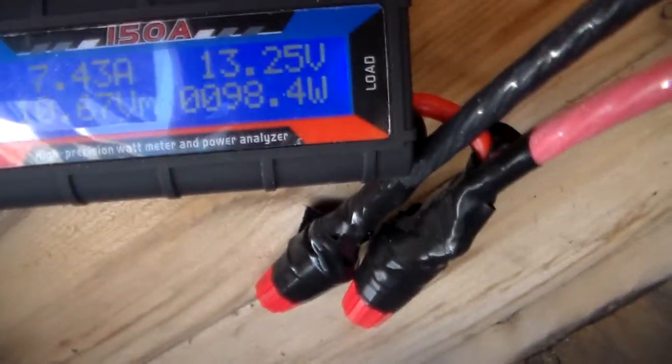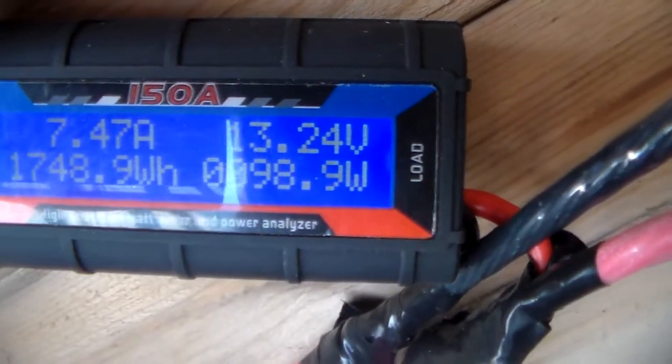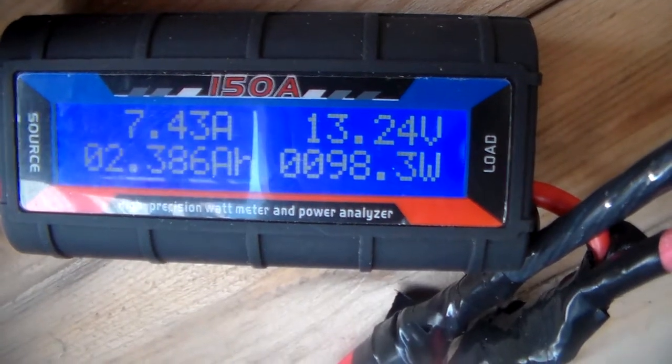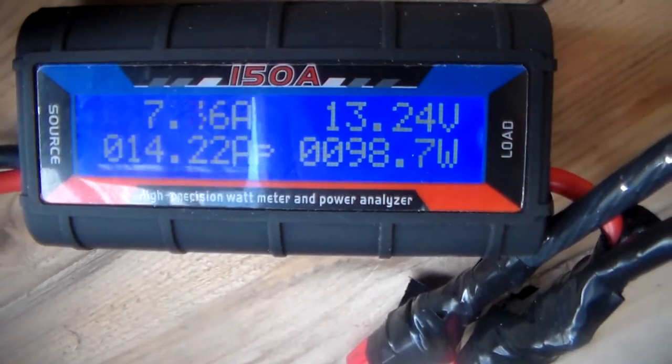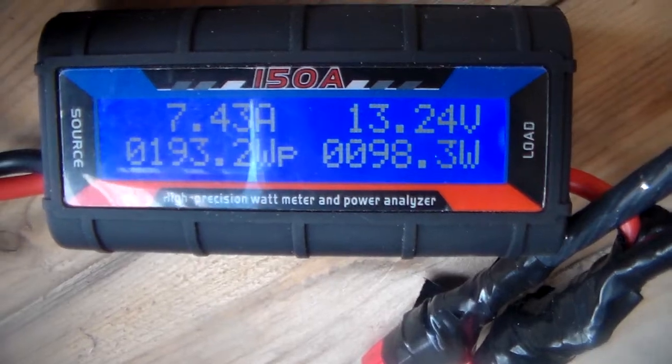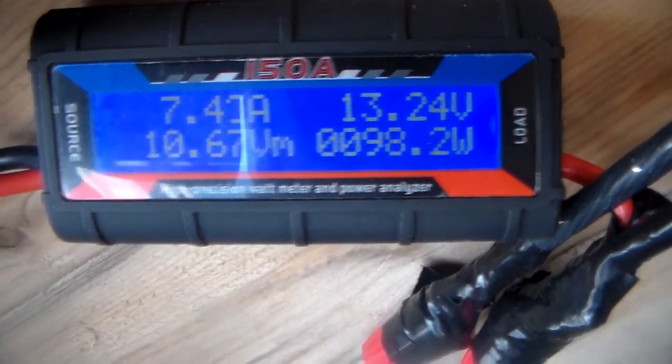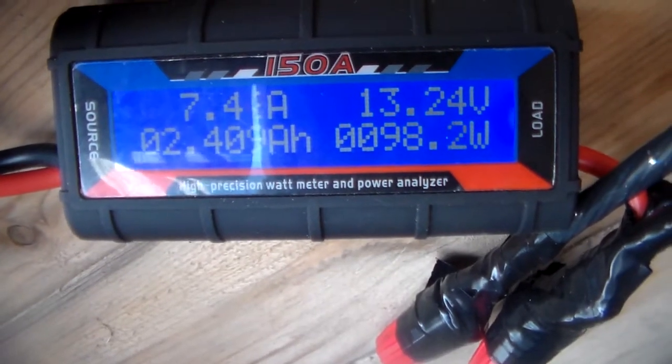There we go. So we're pulling in 7.4 amps on the top left and we're pulling in 100 watts right now. We're doing pretty good — we're about 75% of what it's rated for.